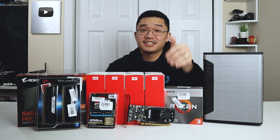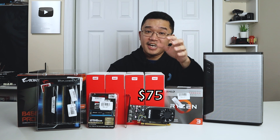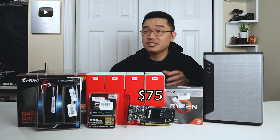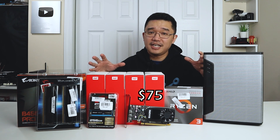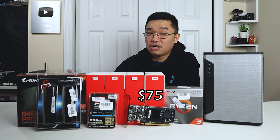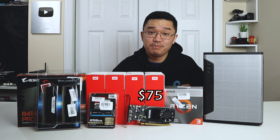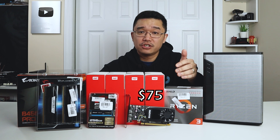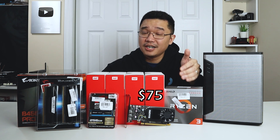I picked this graphic card up from eBay for $75. This is an NVIDIA Quadro P400, and this is going to do most of our legwork for the hardware transcoding. It's not the best card — a lot of people recommend the P2000 or the P1000. But the P2000 is a $400–$500 card, which alone is like 90% of the cost of this build. The value is clear: it can do 4K transcoding and has 2GB of RAM, so I can get up to a couple of concurrent streams at one time.